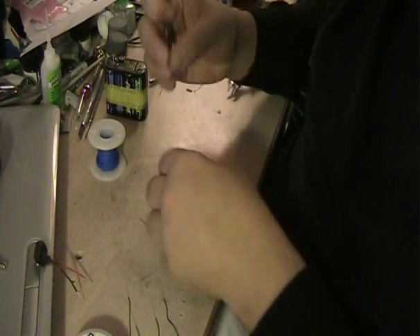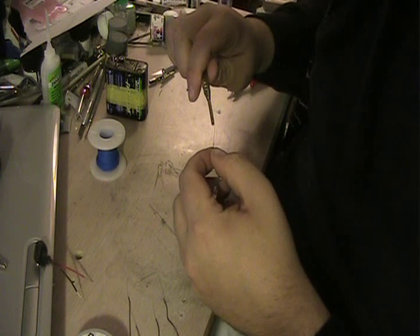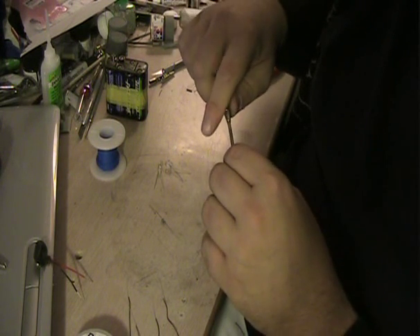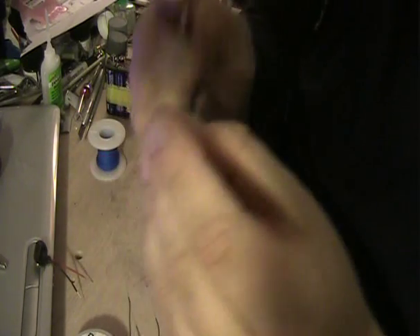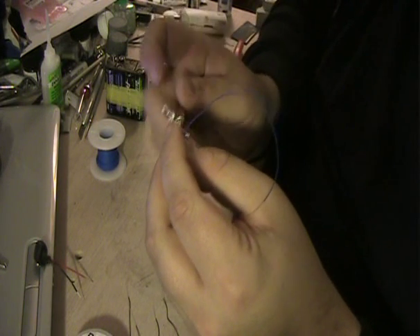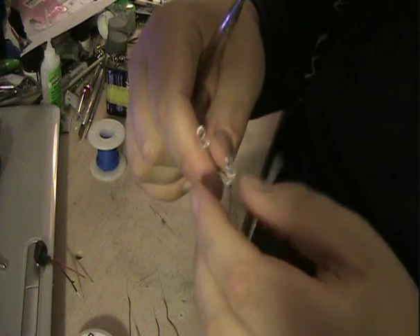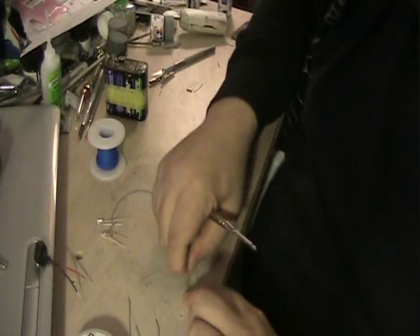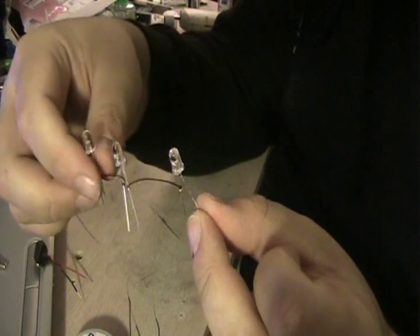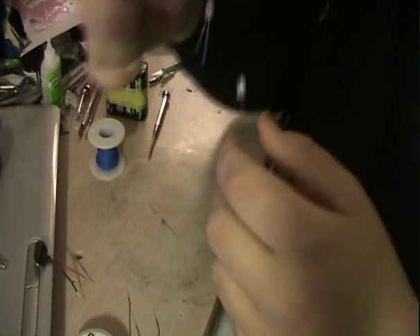Now, LED number two in the string. This wire can be a little finicky sometimes. As I said, you want to connect the wire coming off of the negative terminal to the positive terminal of the second LED. Now you can see we have two attached together. And you'll continue this again for the third one. Now you can see we have all three LEDs attached together from positive to negative to positive to negative on each one.